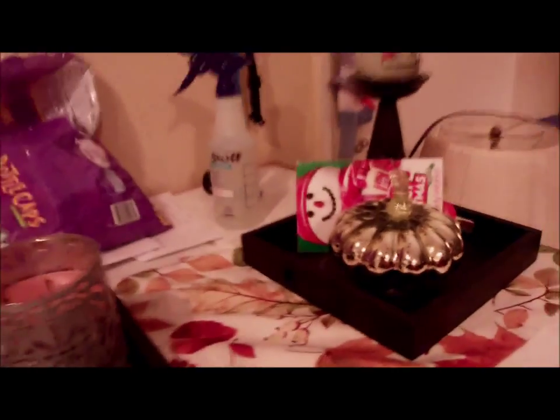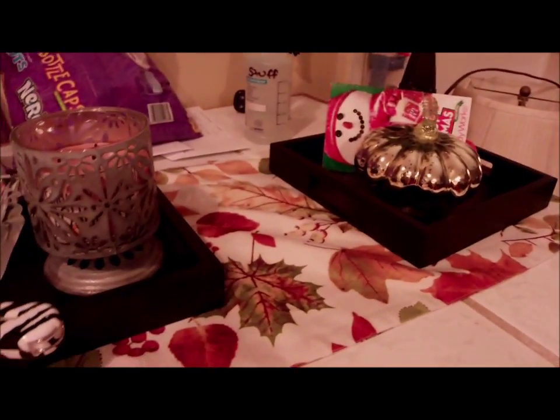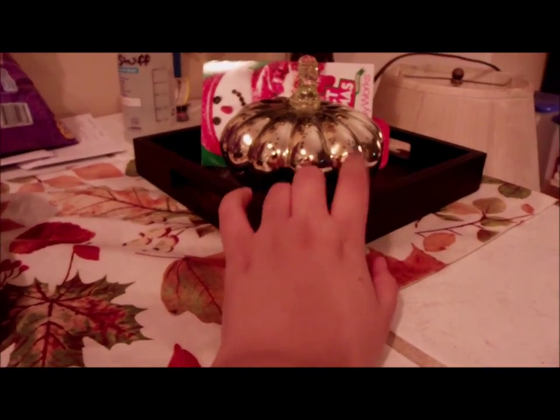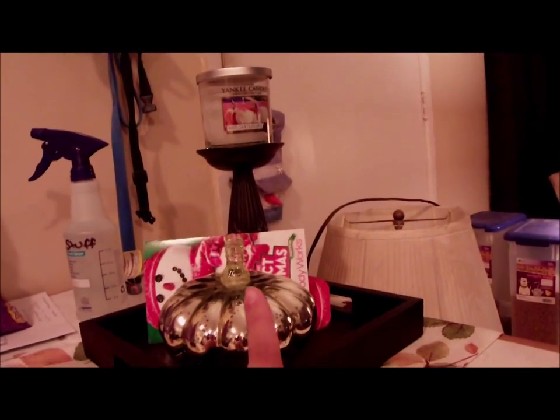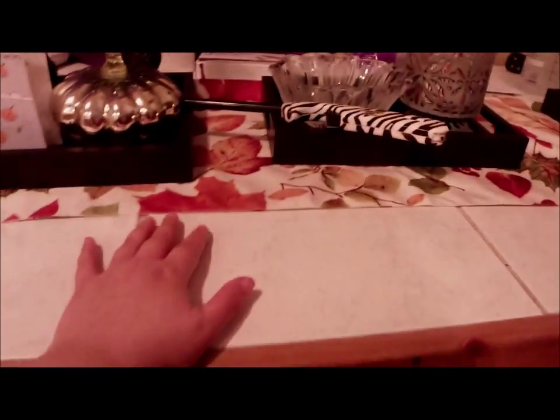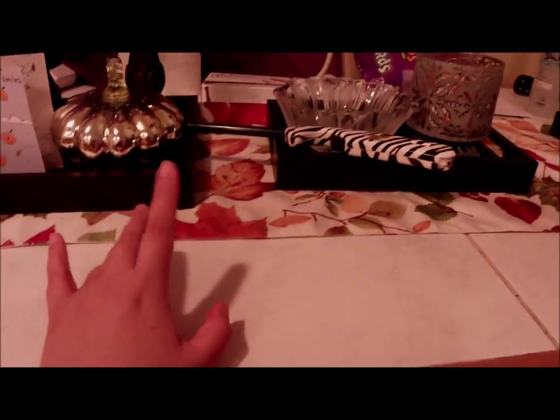Over here we have the same setup as the other end, only with a bigger candle and some Bath and Body Works coupons. It's pretty much the same as the other end — the tray came from Burlington, that one was Target, and the candle is from Yankee Candles' semi-annual sale.